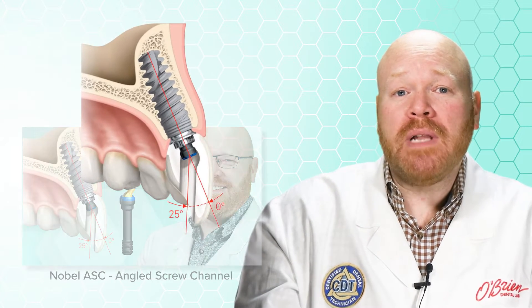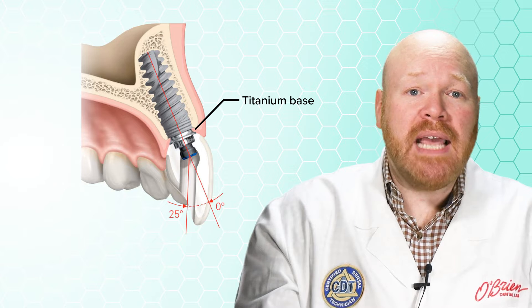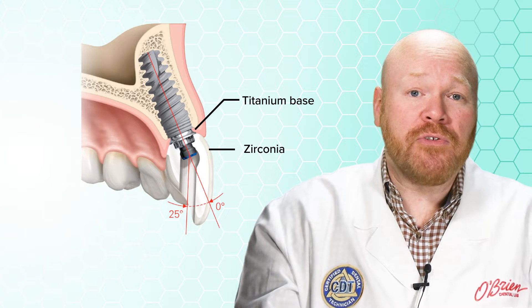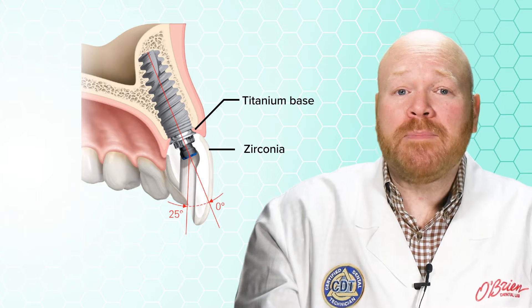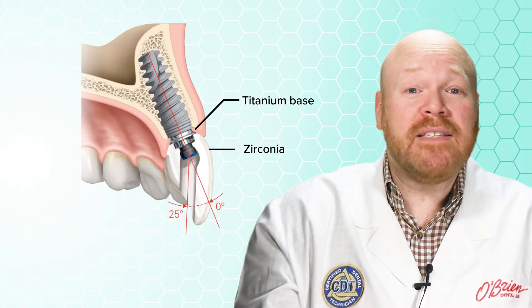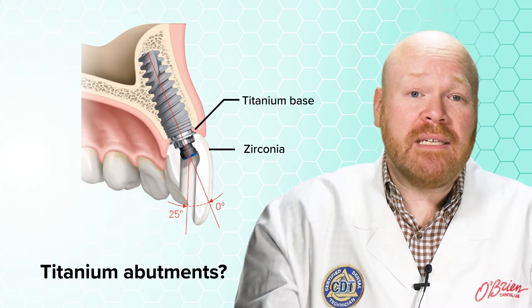Those original ASC abutments are comprised of a titanium base and a zirconia top portion that's mechanically retained to the base with the screw. They're great abutments, but one of the comments we've routinely heard from our customers over the years is that they wish these abutments were available in titanium.